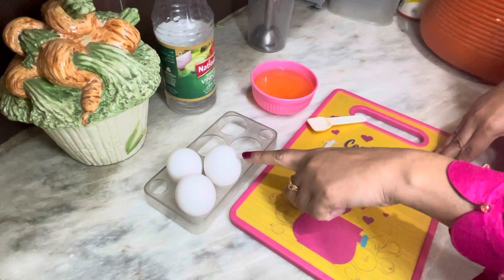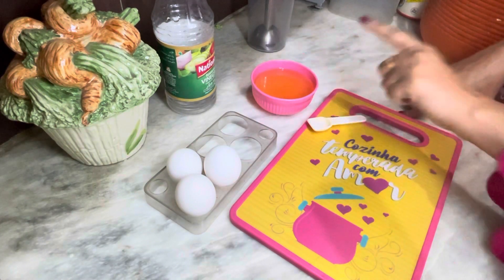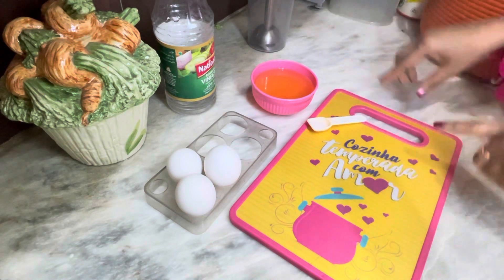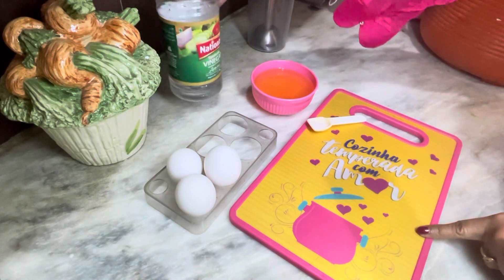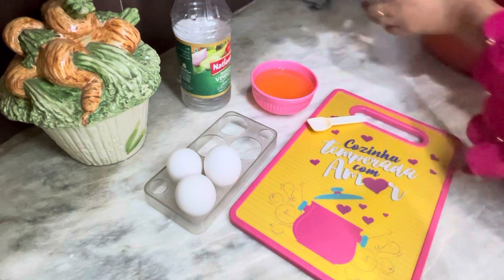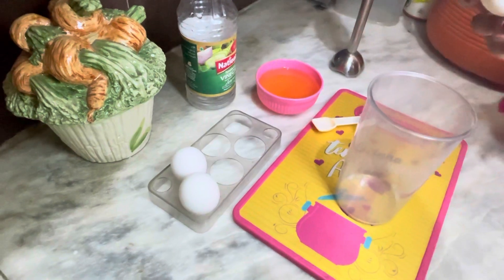First of all, we need one egg and a cup of milk. Let's start with these ingredients.